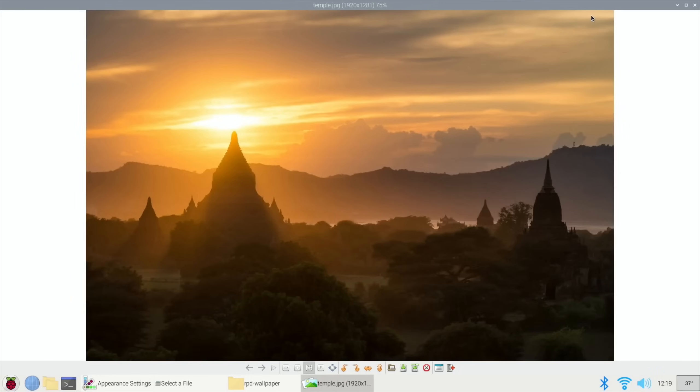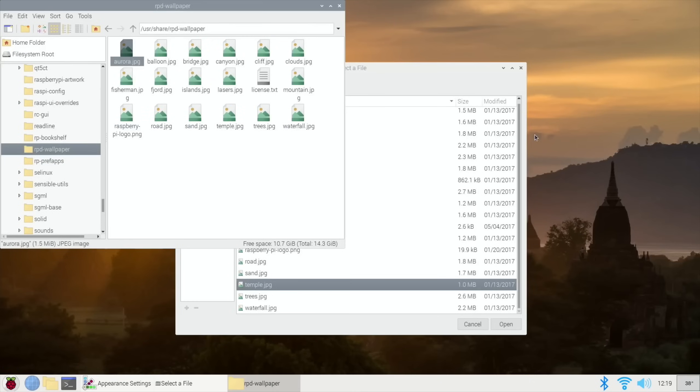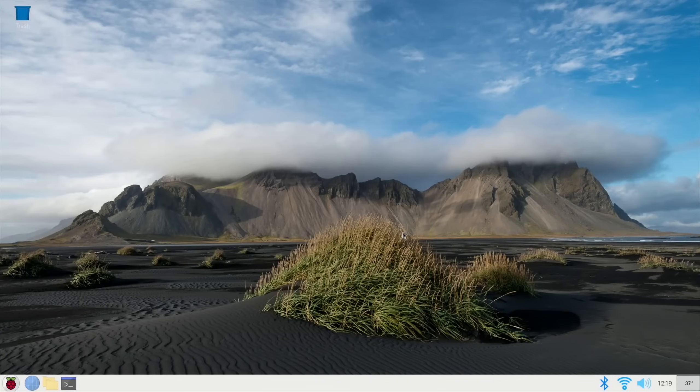You can choose one of those - say for instance I chose that one which is sand. Hit OK and that's done.